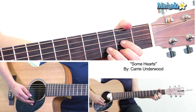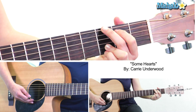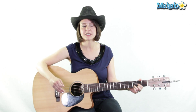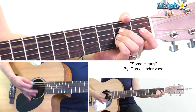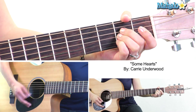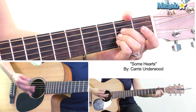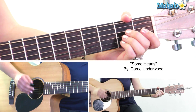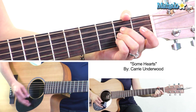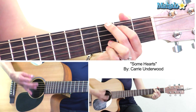Chorus chords are D major, G major, and A major. We're going to split the first measure — two beats of D, two beats of G — then A for two bars. So: D, G, A, D, G, A. Then the second half of the chorus, we stay on A, then to G, A, back to G.